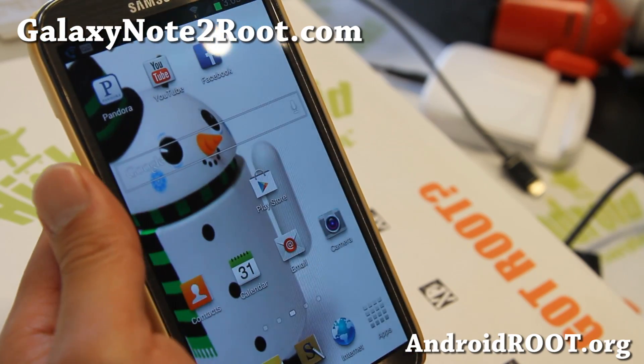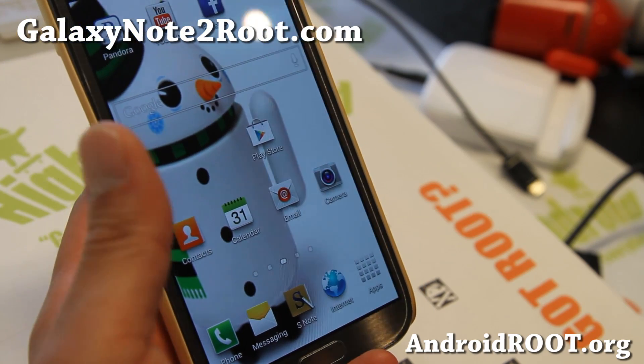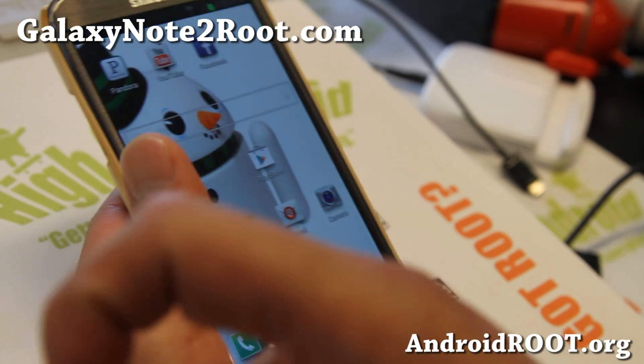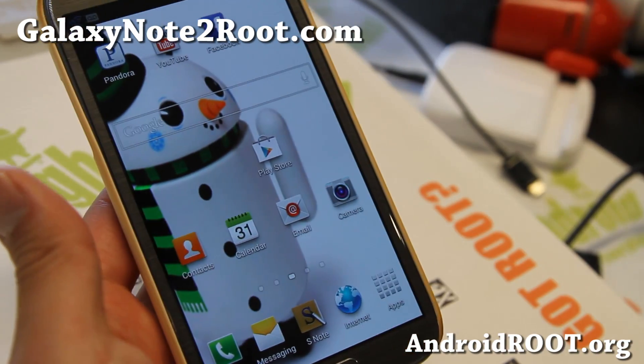Do let me know what you think. If you have a Note 2 — any of the Note 2s — don't forget to sign up for my email list at GalaxyNote2Root.com. We update you once a week with ROM of the week, tips, apps, and more. Also if you're on YouTube, please hit that like button, hit the subscribe button down there, and I'll see you guys soon. Stay high on Android.